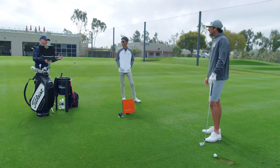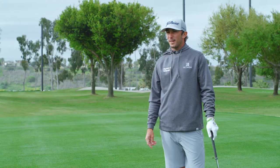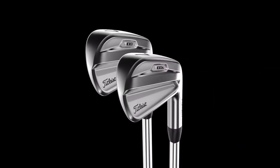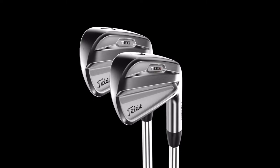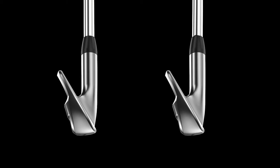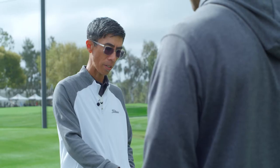What if I want to be a tour player but want speed? We have that in a sports package. So this is the T100S. Just think of it this way — it's like everything you love about the T100, which you just hit, we have in this club. We've strengthened the loft a couple of degrees, but because we don't want to give up height, we've also included a feature called the muscle channel.